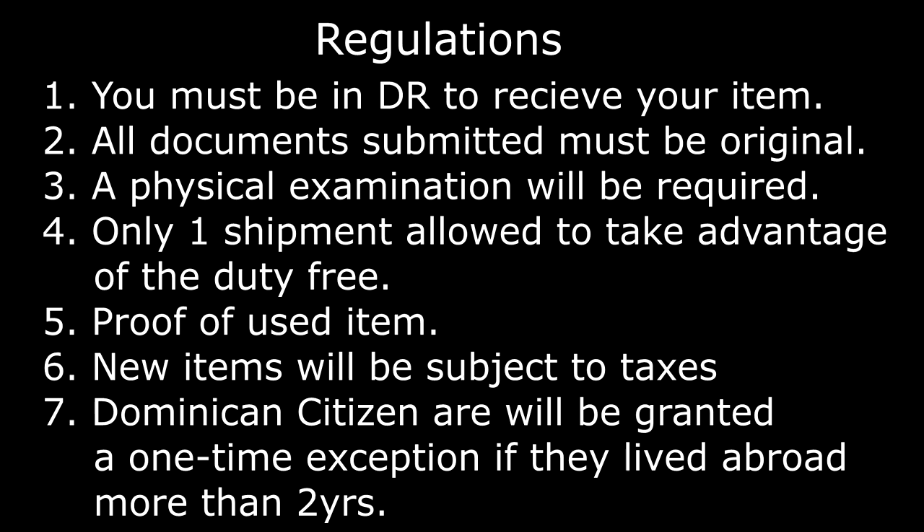When your items arrive to the Dominican Republic, here are some regulations: you must be in the country to receive your items, all documents submitted must be originals, and you will be required to complete a physical examination prior to applying for the department of exoneration. Only one shipment is allowed to take advantage of the duty-free exemption, and all new items will be subject to taxes. Dominican citizens are allowed a one-time exemption if they have lived abroad for more than one year.